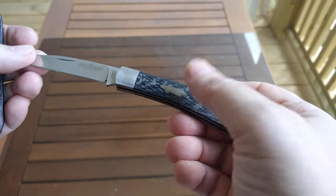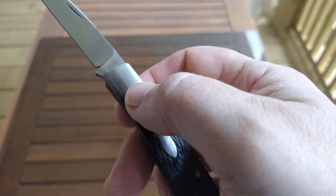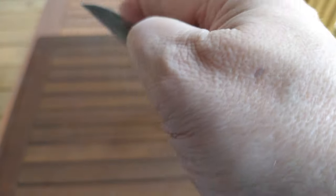Carbon fiber covers, nickel silver bolster, Wharncliffe blade, VG-10 steel. This is the 15-08. Great little knife, good snap, good walk and talk.